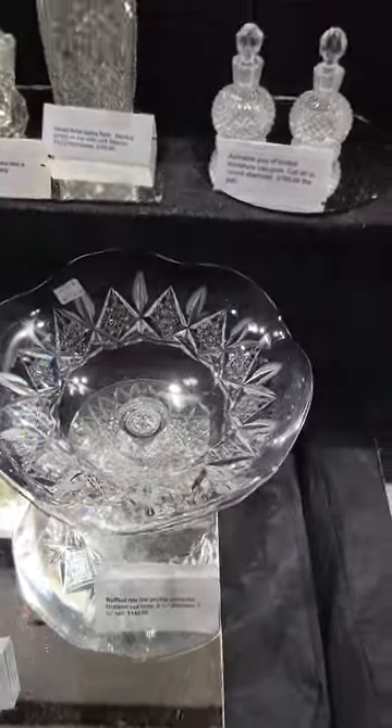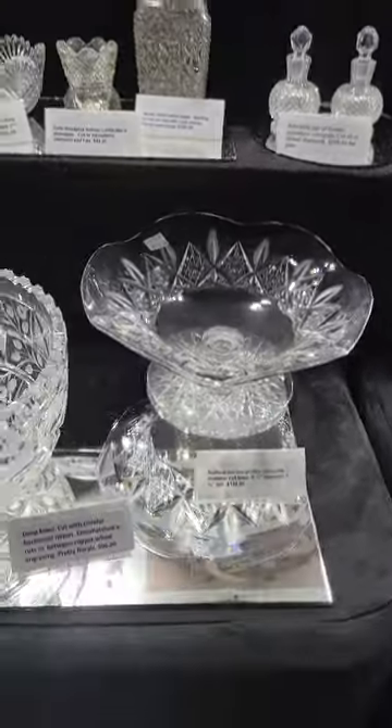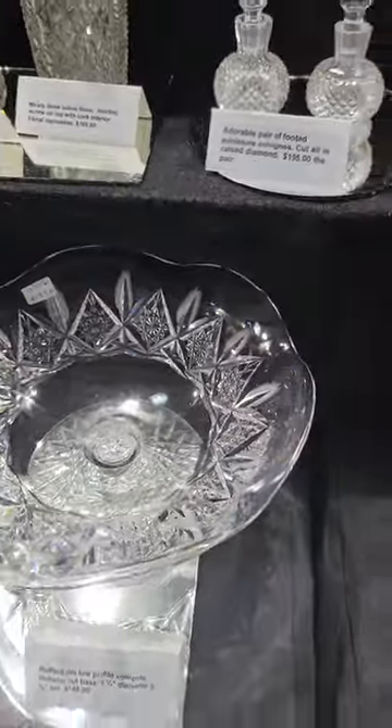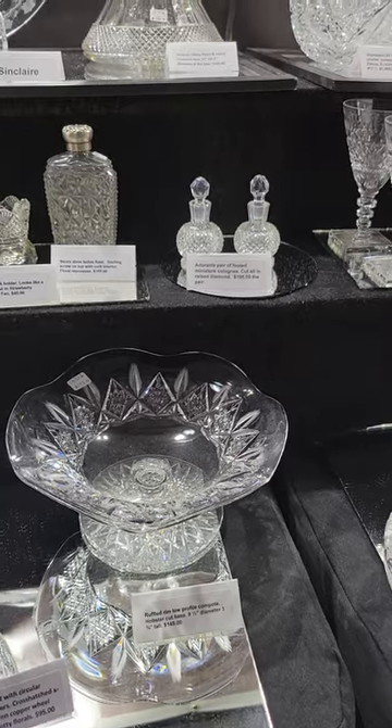It's a ruffled rim, low profile compote, probably by Hawks. I haven't found a signature. Hobstar base. Little feathered motifs in between the diamond-crosshatched hobstars. The ruffled rim is really cute. It is $145.